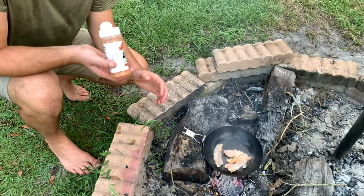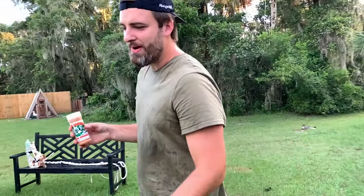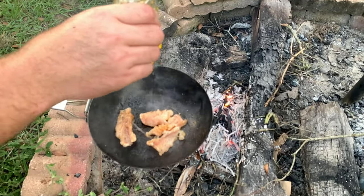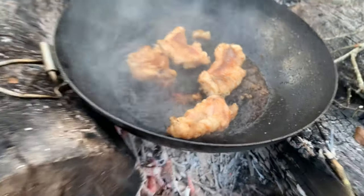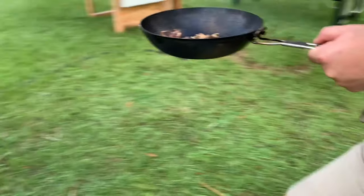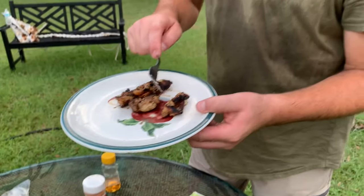I put the seasoned side down so now I can season the top of it. This right here is a garlic puree — garlic burns super fast so we're gonna wait on that for a second. But the honey — burnt honey is an amazing thing, so we're gonna do that. That looks amazing. All right, that looks done to me. I think it's gonna be good — it smells amazing.